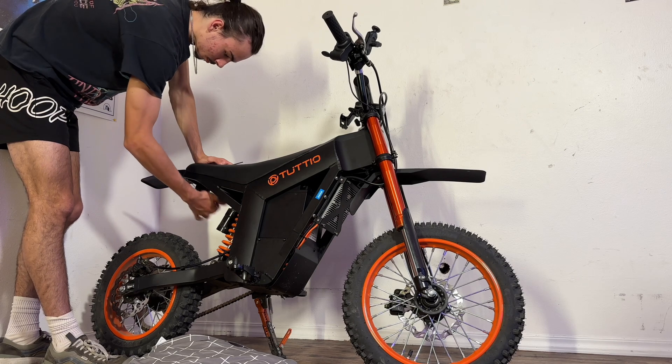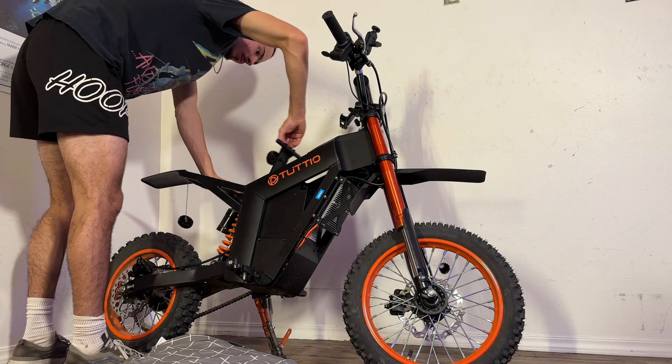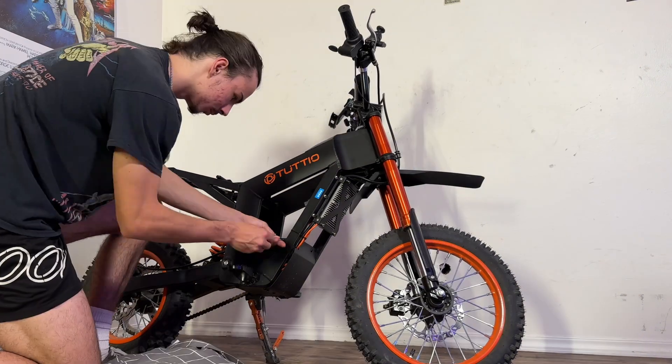The first order of business was to strip all of the old paneling and electronics out of this bike, because we are doing a complete 72-volt overhaul. These stock 48-volt electronics have got to go.